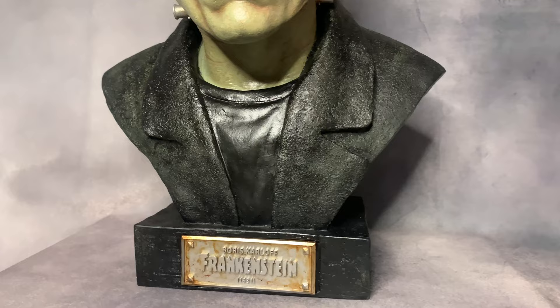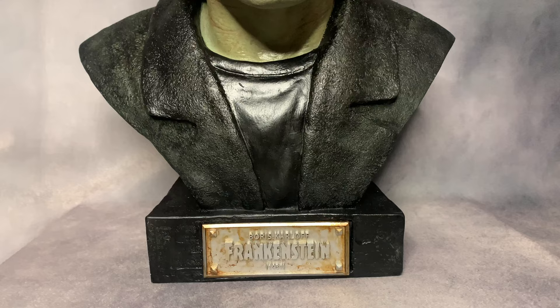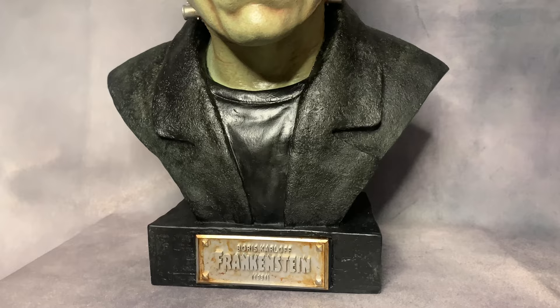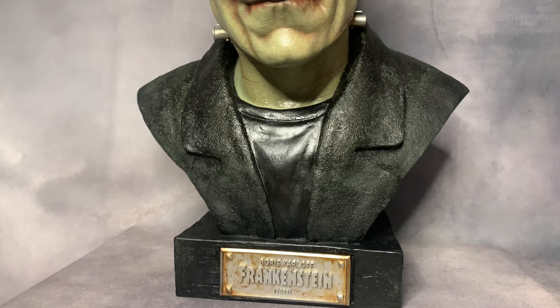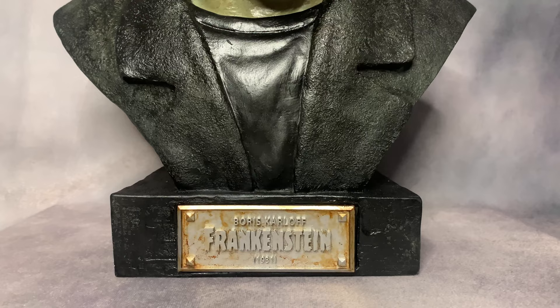I asked Gary what color he recommended for the base, and he had already painted it black, which surprised me — but I actually really liked it. When I was painting mine about a year ago, I was thinking of doing a wood brown color, but then my second option was gray since the bust was black and white. I was worried brown wouldn't look good with that. I ended up thinking gray, but now I think the black looks perfect.